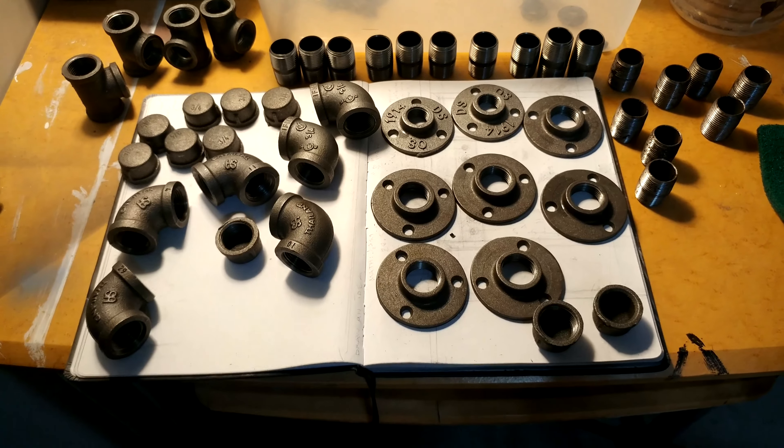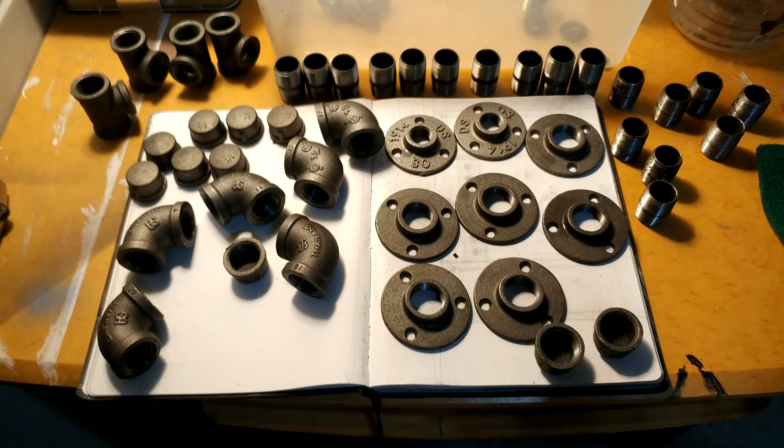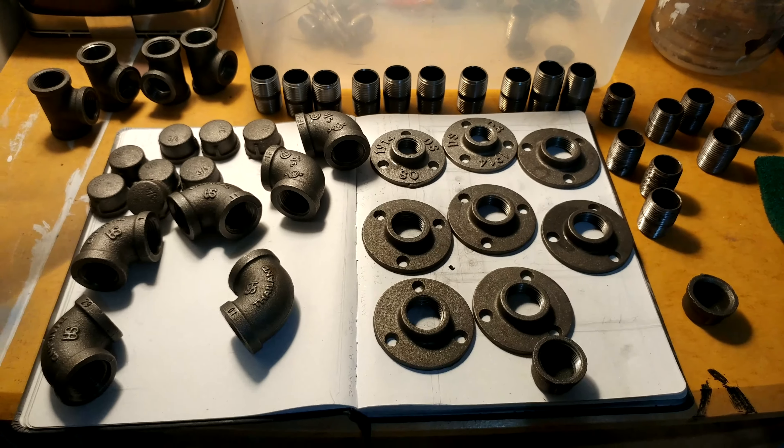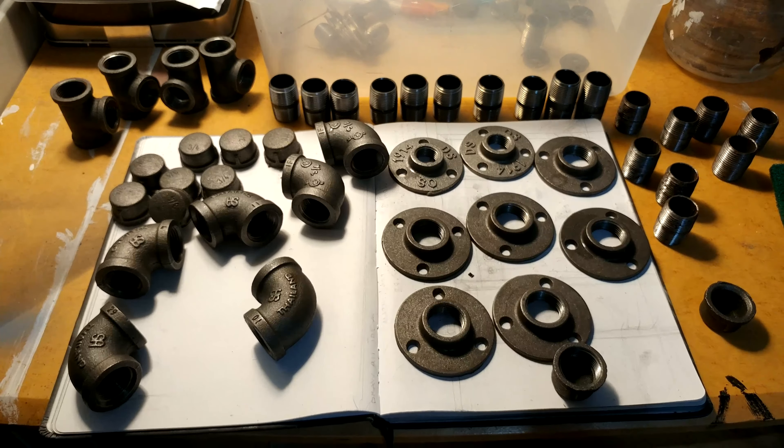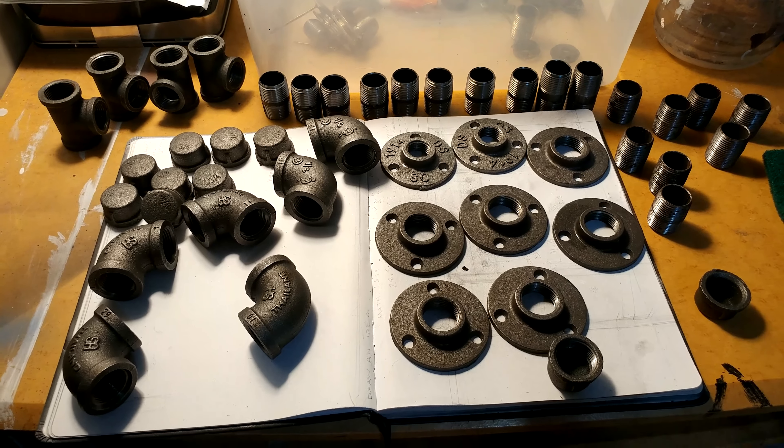You want to order all your pipes and make out a drawing of whatever you want your rack to look like. I just have a bunch of these pieces left over from a project, so I decided I was going to build something. And I'm going to show you guys how to do that today.